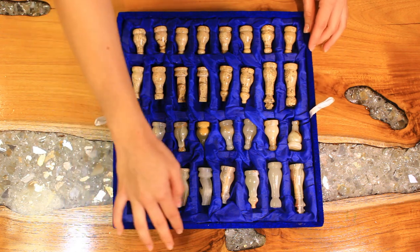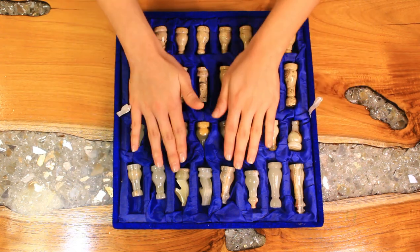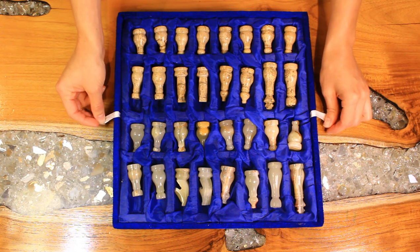The box is covered in velvet. It's not the greatest quality, but it is an excellent way to store the chess set.